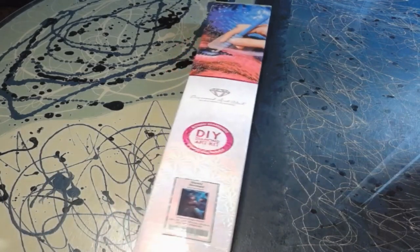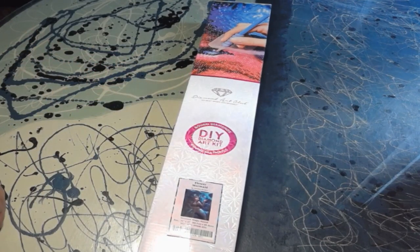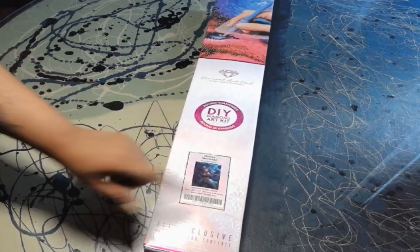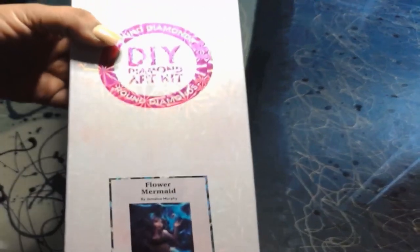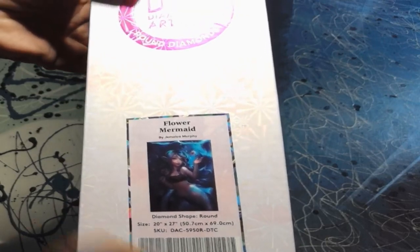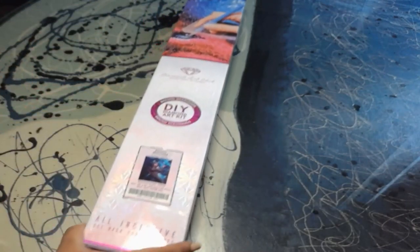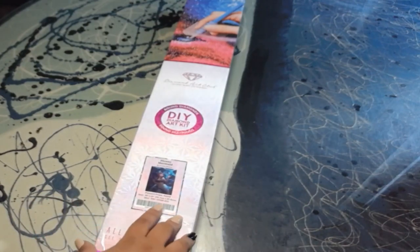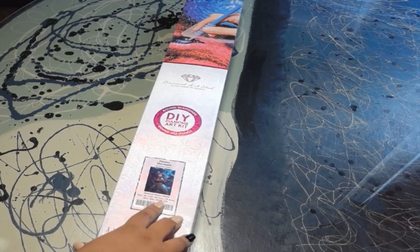This is the very front of the box. It has a circle here showing that this is a round diamond art kit. At the very bottom you have what you're working with — I have Flower Mermaid by Jamaica Murphy. I love love love mermaids, I even have one tattooed on my leg. This is going to be a 20 by 27 inch, or 50.7 by 69 centimeters canvas.